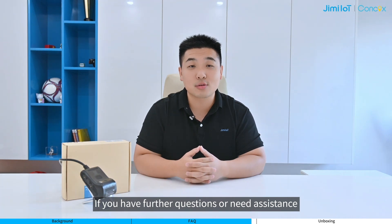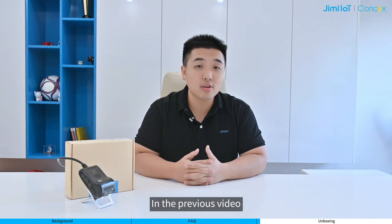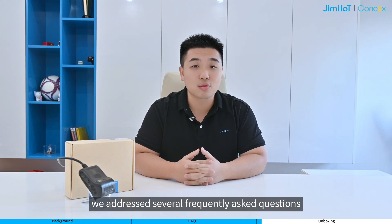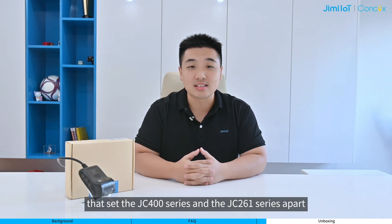If you have further questions or need assistance, please feel free to let us know. Hello everyone, Oscar from JimmyIoT. Nice to see you again. In the previous videos, we addressed several frequently asked questions. Now let's dig into the details that set the JC400 series and the JC261 series apart.